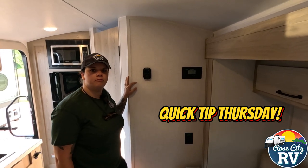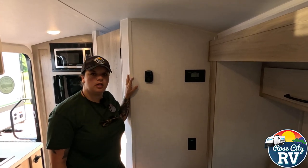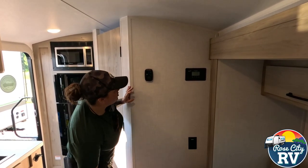Hey everybody, I'm Molly here with Rowe City RV of Michigan and today we're back with our Quick Tip Thursday. We want to show you the new Coleman Mach AirXL Thermostat. These are new — they've just started using these in the last year. So if you're not familiar with these, we can show you how to use it.